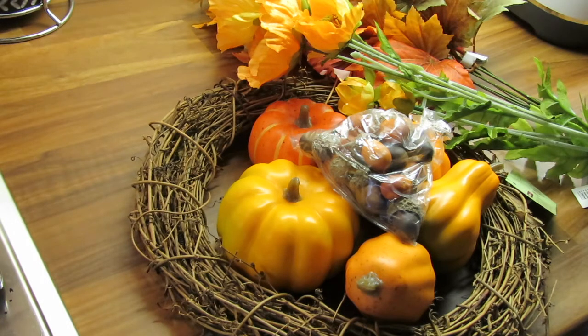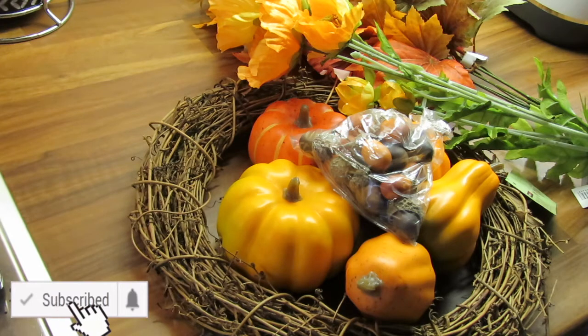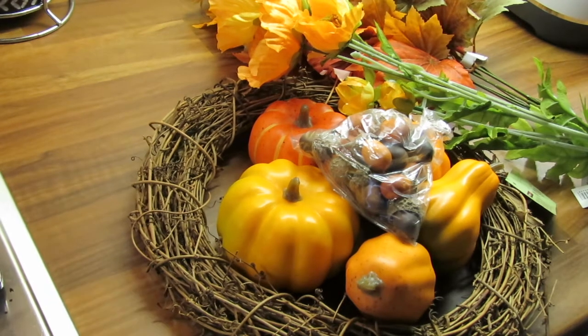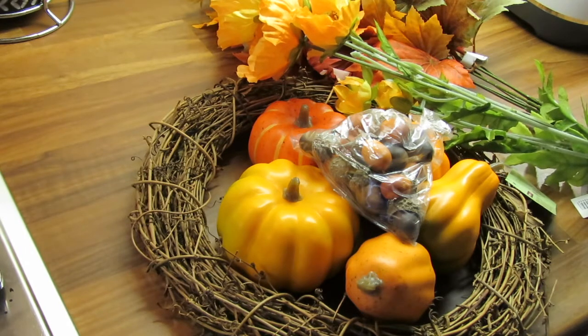I just thought I would share how I made it. If you're new to my channel, welcome, and please hit the subscribe button to see more videos like this and some hauls and things like that. As you can see from what I have there, I had bought some flowers in The Range which I showed in a previous haul.